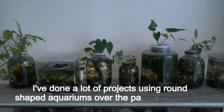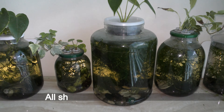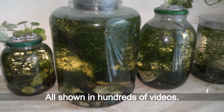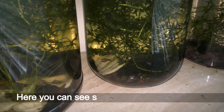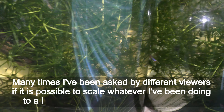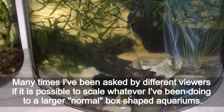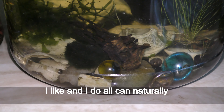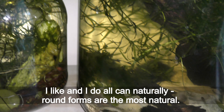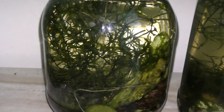I've done a lot of projects using round shaped aquariums over the past 6 years or so, all shown in hundreds of videos. Here you can see some of my old aquariums. Many times I've been asked by different viewers if it is possible to scale what I've been doing to large normal box shaped aquariums. I like and do all I can natural — round forms are the most natural. I always set up aquariums of a particular size for each particular project.